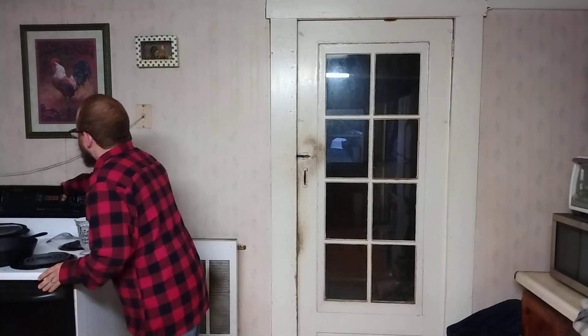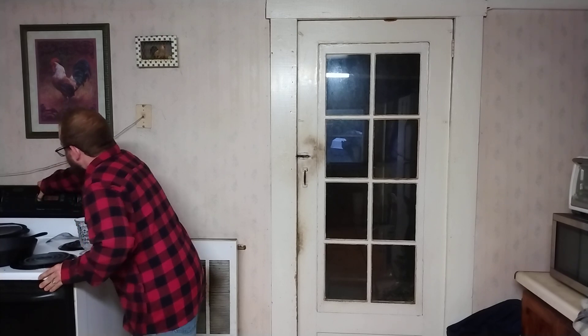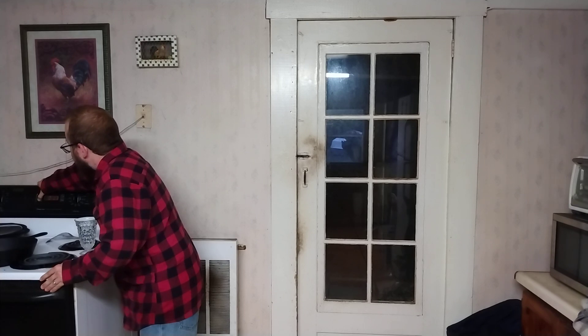All right, let's go. All right, it's a five-minute timer here. Hoping I'm not out of frame. Oh, wow. I'm already up to a good, strong five, approaching a six.